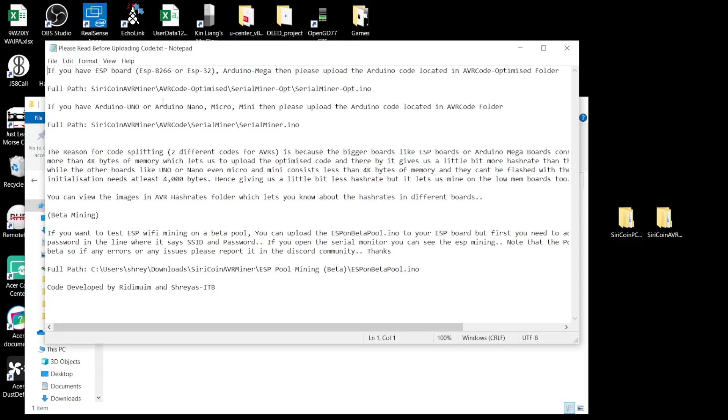For example, if you have the UNO, Nano, Micro, or Mini, you want to upload the code in the AVR code folder. But if you have an ESP board or an Arduino Mega, you want to upload the code in the AVR code optimized folder. So there are two different codes.